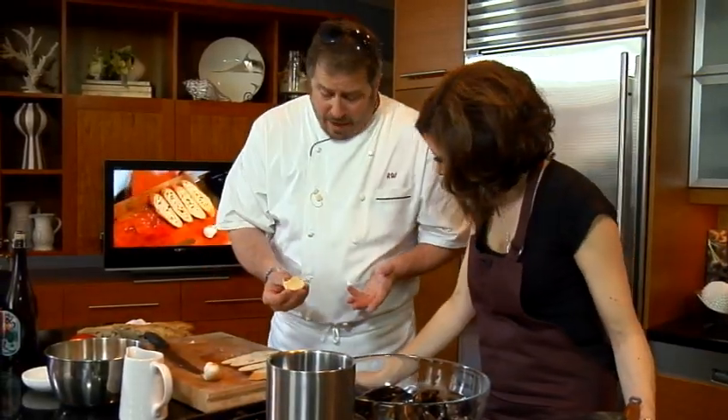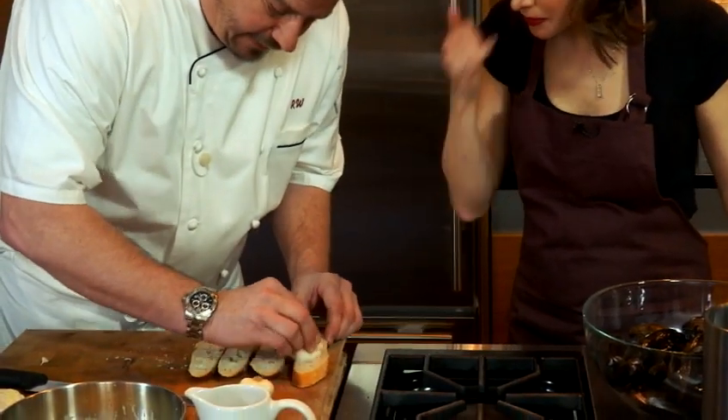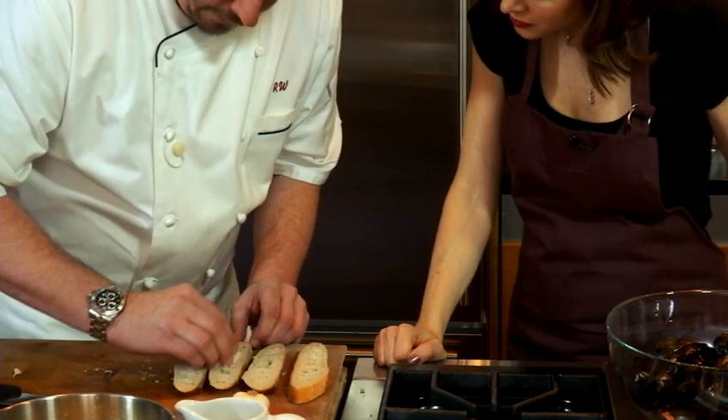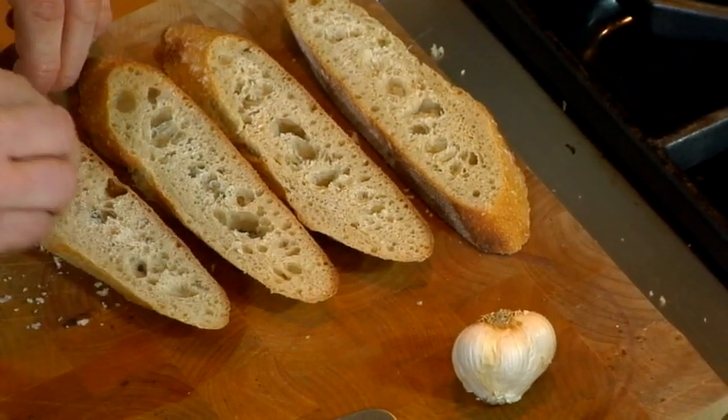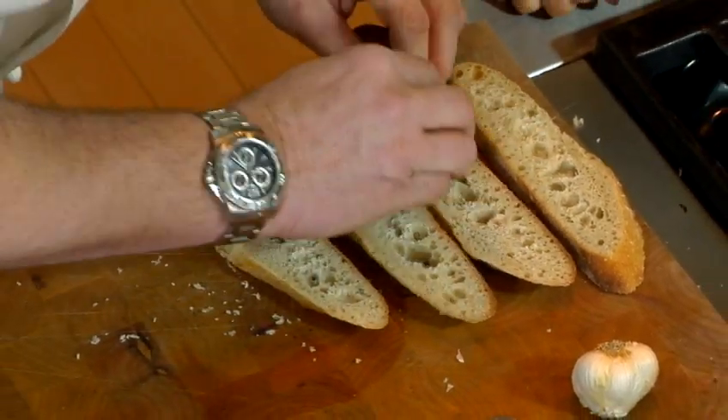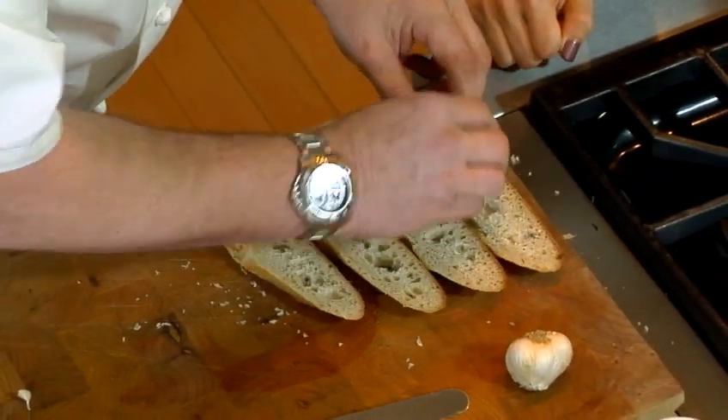So garlic cut in half. We're going to rub these baguettes like this. You essentially took the whole head — right, the whole head — and you're going to rub these. And then what we're going to do is just let this sit here for a little bit, because we're going to do these last. We just want this to take in the flavor of the garlic.